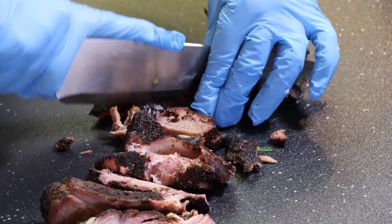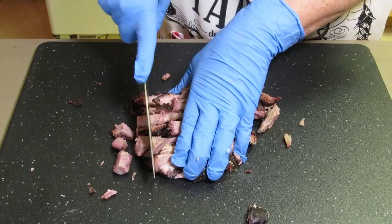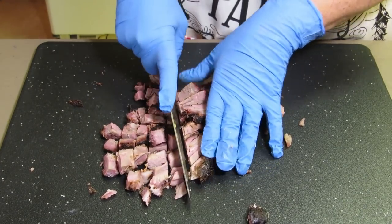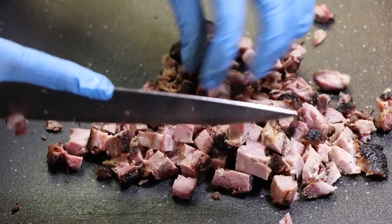Next, we're gonna take that mythical leftover rib meat and break it down a bit — chop it into bite-sized pieces. Make sure you check for any little bits of bone or hard pieces.